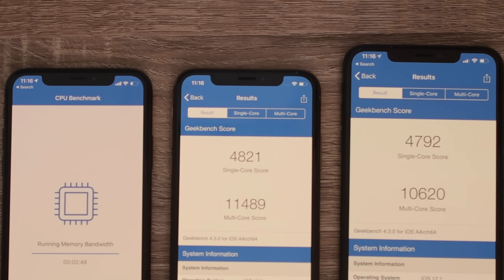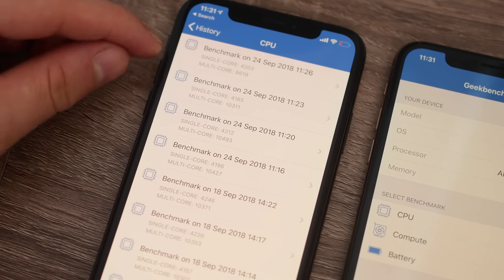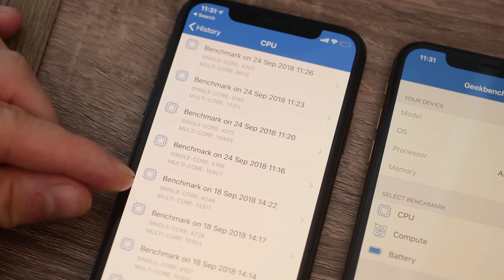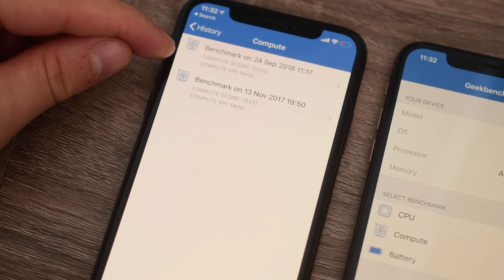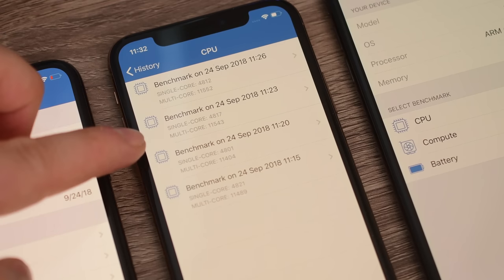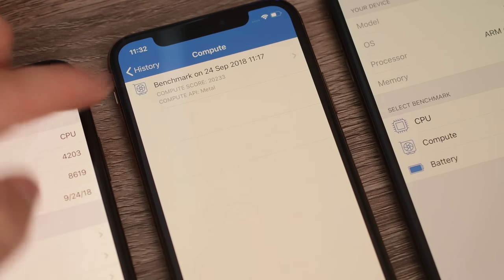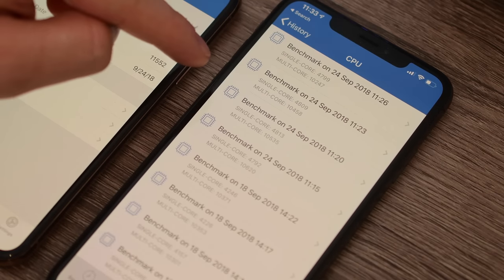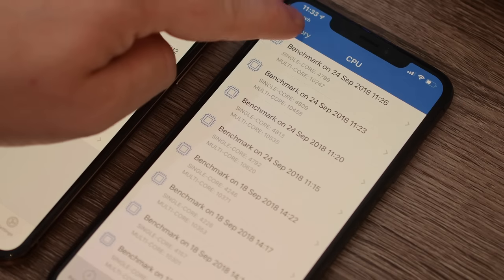As Geekbench 4 is finishing up, we've run this test several times to get an average of these results. The iPhone X CPU test gives us around 4,200 average on the single core, and multi-core is coming in around 10,500. The graphics test gives a score just above 15,000. Moving to the iPhone XS, on the multi- and single-core CPU tests we're getting around 4,800 on single core and multi-core has spiked to about 11,500. Moving on to the iPhone XS Max, which has the same internals as the XS, our scores are a little bit lower than expected — about 4,800 and about 10,500 for the single and multi-core scores respectively.